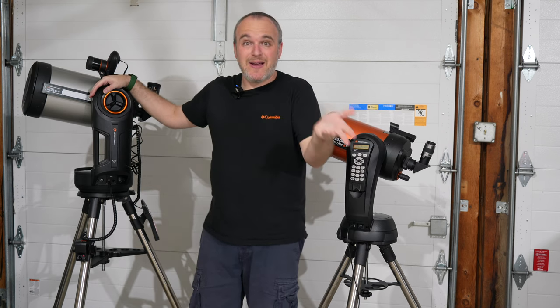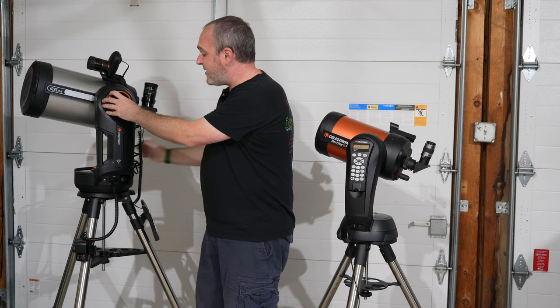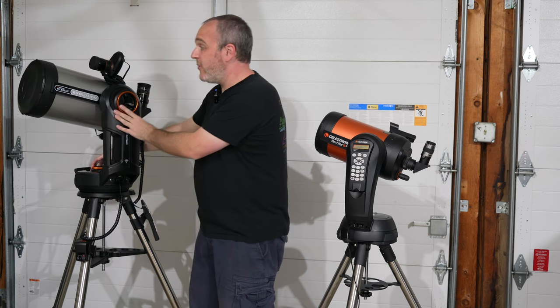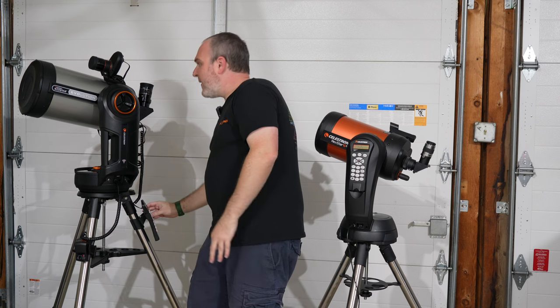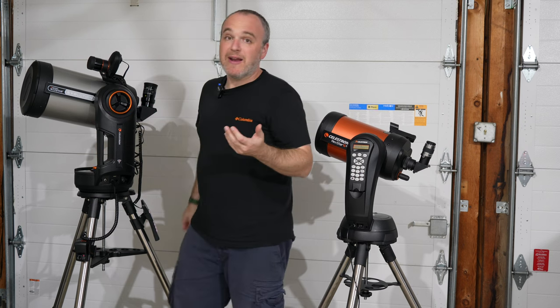Another thing I really like about the Evolution, which is absent on the SE — probably due to cost-saving measures — is that you can engage and disengage the clutches. These orange circles here let me move this around like a regular Alt-Az mount, like it's a Dobsonian, or I can tighten it and let the go-to take over. It's pretty neat that you can disengage and re-engage your clutches.